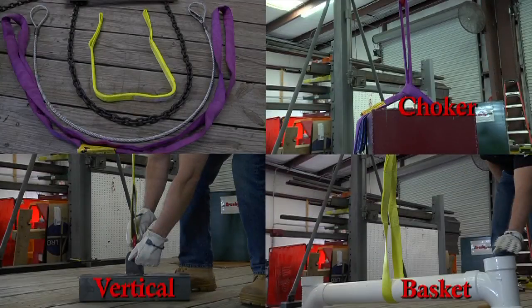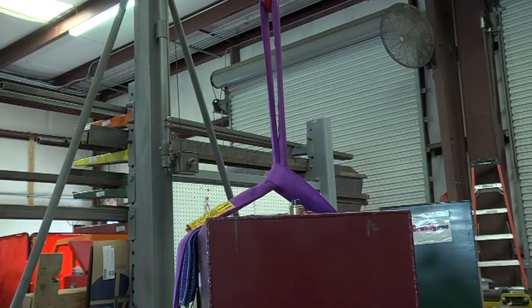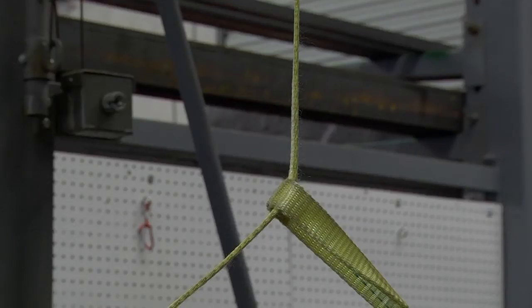One of the basic hitches when using synthetic webbing or round sling is the choker hitch. The choker hitch is formed when one leg of the sling connects back to itself.